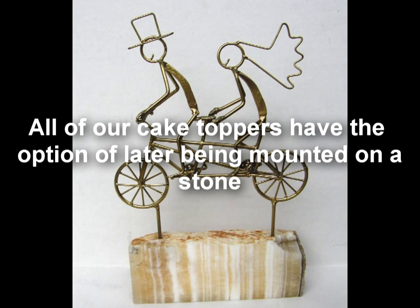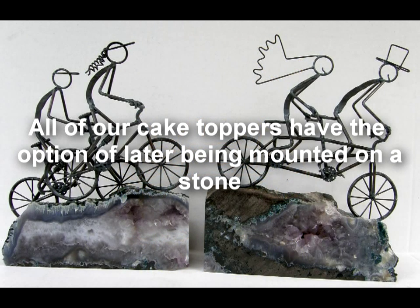All of our cake toppers have the option of later being mounted on a stone. All you have to do is go to our website and contact us and tell us what type of stone you would like.